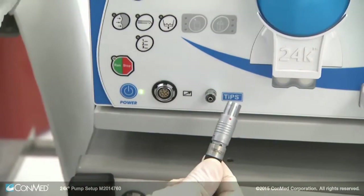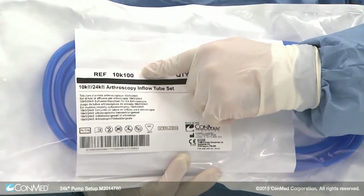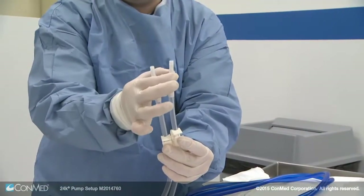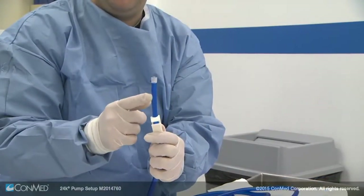Connect the 24K remote to the pump by aligning the red dots. To set up the 24K pump to run inflow only, open a package of 10K 100 tubing. This set includes two fluid bag spikes that lead to a cassette that holds a blue inflow line. At the end of the inflow line is a luer lock and a white fluid clamp.